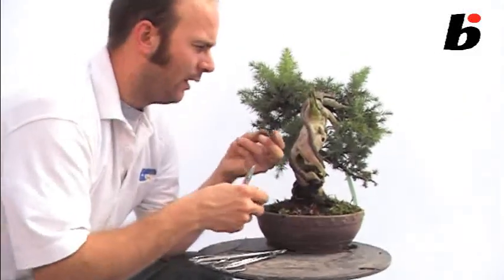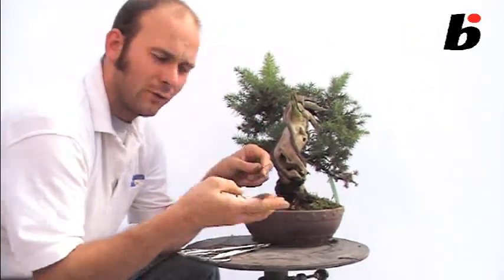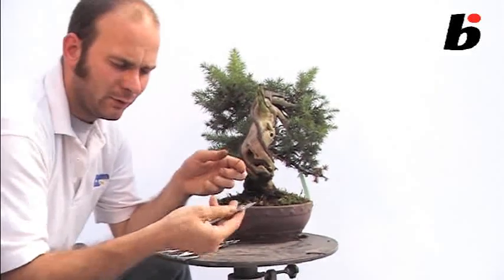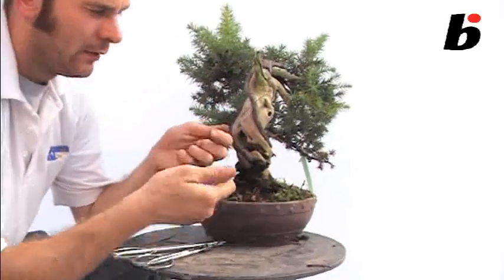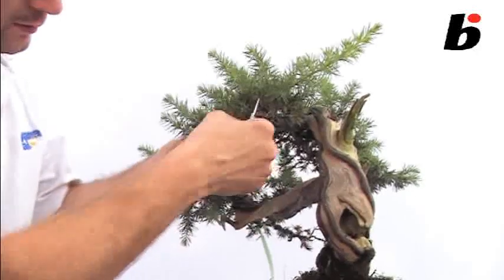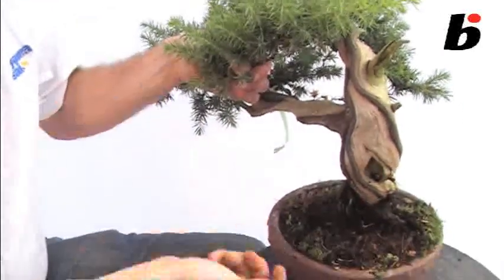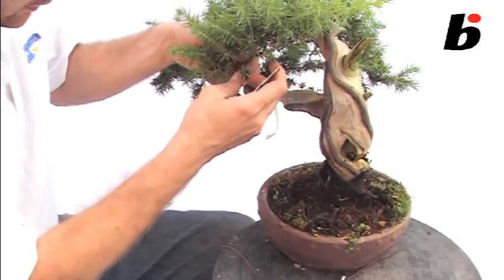When we're dealing with finer wire, for example when we're wiring branches, it's a good idea to use much smaller tools such as these. These will cut through fine wire very easily. A good point about this tool in particular is that it sits in the palm of your hand like this, so when you're tap wiring the tree, applying wire to the branch like so, you can cut the wire without having to keep picking up and dropping the tool. So it sits there — very nice, very quick and easy to use.